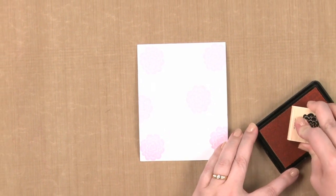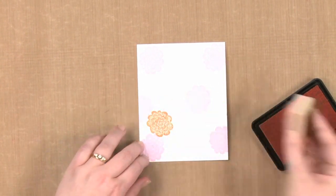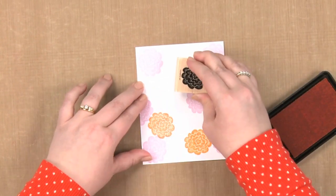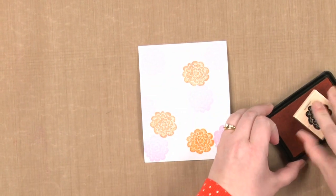I'm going to start with my light colored ink first because I want my second step to be a little bit darker. I'm just going to randomly place my flowers on my pattern. And often doing things in groups of three is really pleasing to the eye. So I think I'm going to stop there.